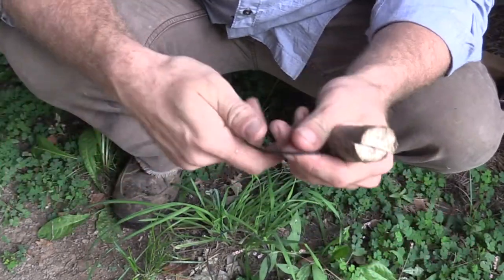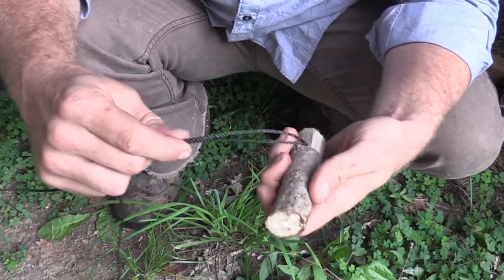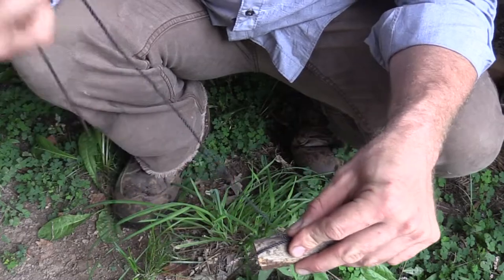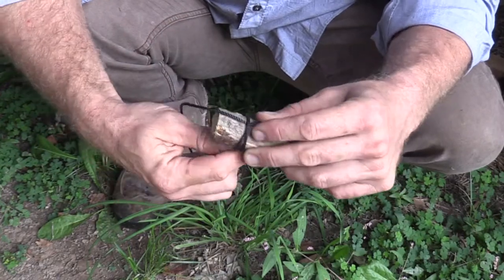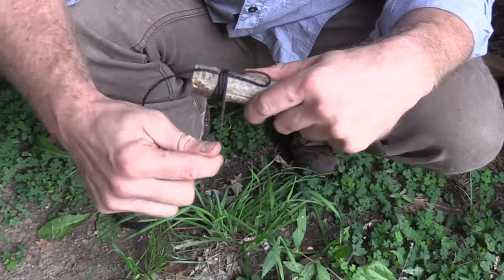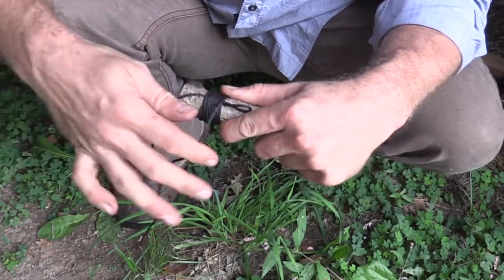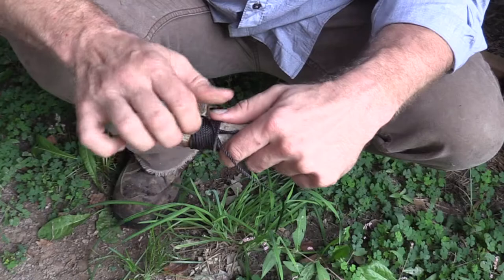We're going to take our cordage — I might have a little bit extra than I actually need — but we're going to fold it over so we have a simple bite in it. Place that bite along the area that we want to lash, and take the long end and start to lash upward towards the top of that loop. You could pull this as tight as you want, but normally just wrapping it around with a little bit of tension is going to get the job done perfectly.